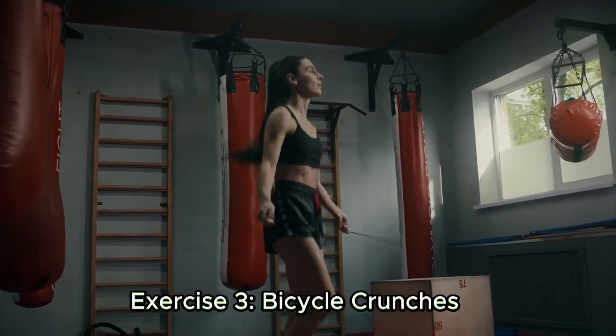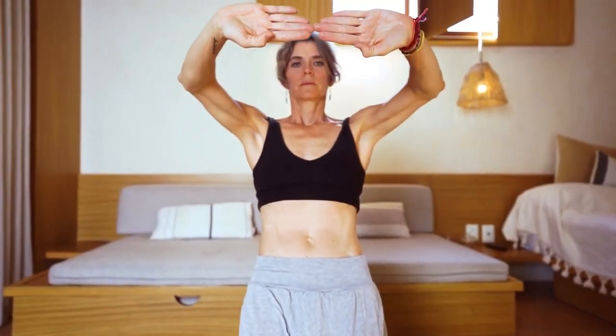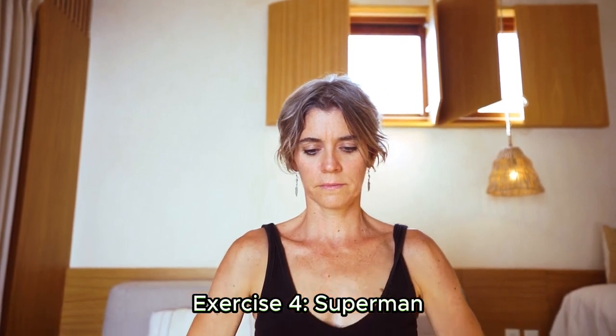Let's use bicycle crunches to get rid of those love handles. Lay on your back with your hands behind your head, knees bent, and feet elevated slightly. Bring your opposing elbow to your opposing knee as you straighten out the other leg. Continue for 15 to 20 reps on each side, switching sides throughout.